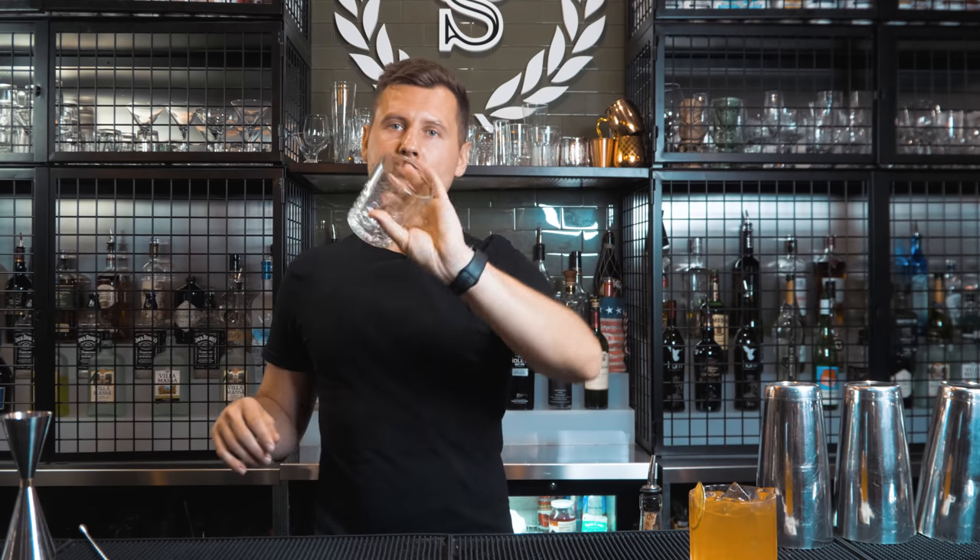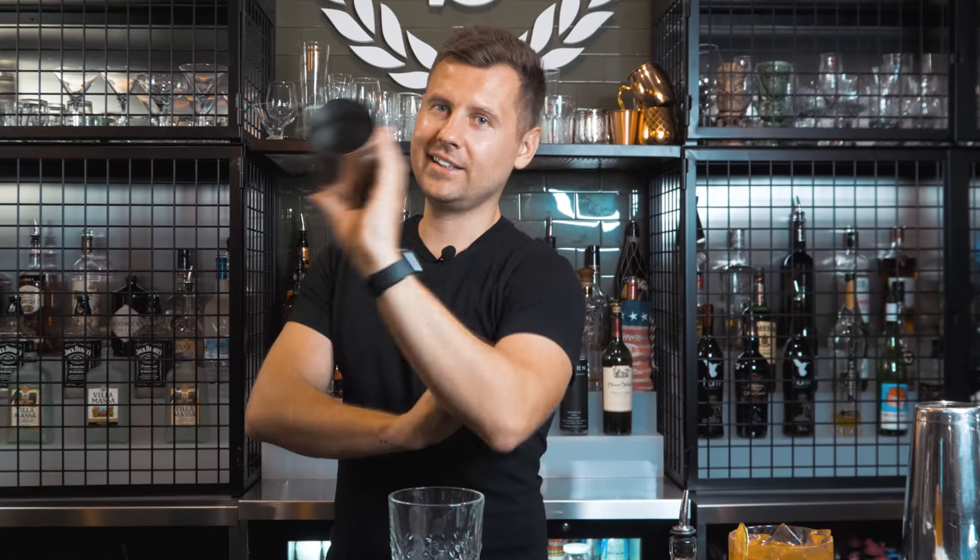Now we need to ice up the glass. Pick it up and do this movement — it's like a full rotation, one, two — and you're pretty much ready to put ice. This is the movement: one, two. Try it a few times, maybe just with an empty hand. The same move can also be done with a shaker.